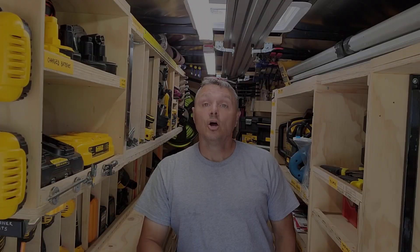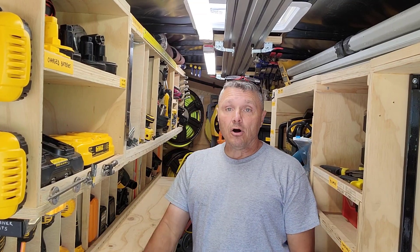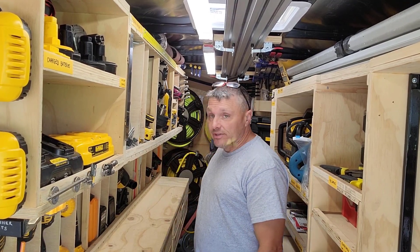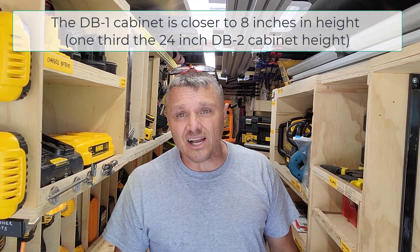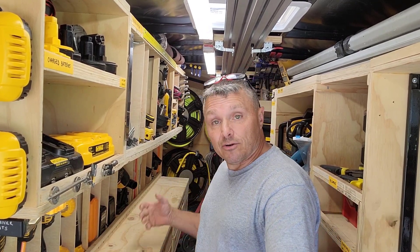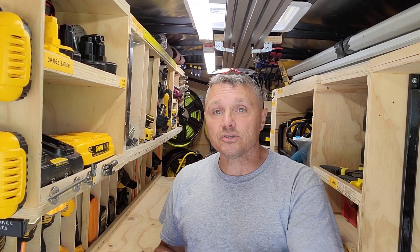And there you have the deep dive into Drawer Bank 2 and Drawer Bank 1. All three are identical in width; the middle and first are identical in height at 24½ inches, while Drawer Bank 1 is roughly 12 inches tall to accommodate the drawers. Everything is topped by a double-thickness countertop — a four-by-eight sheet of plywood, though mine is longer than eight feet so I have a joint and then the balance back there. Very happy with all of it. Thanks for sticking with me for a la carte Drawer Bank 2 and 1 — see you on the next one.